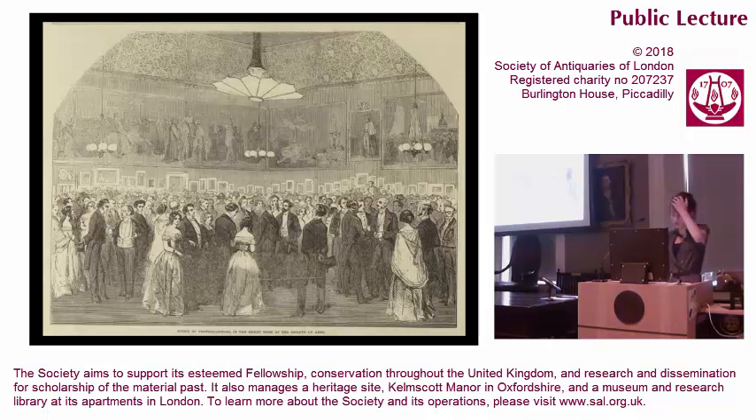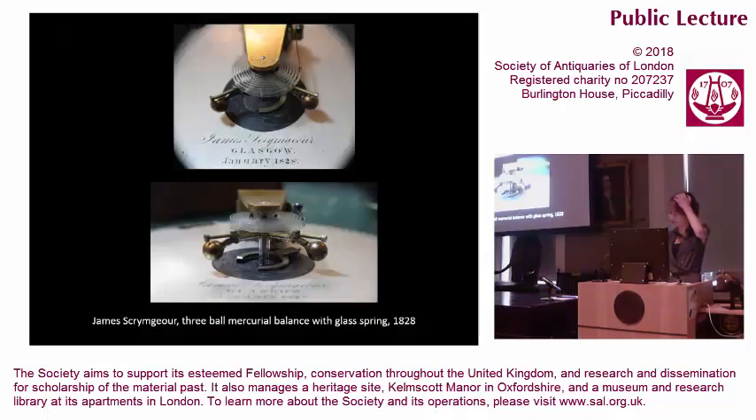So saying, Charles Frodsham took one from his pocket and showed the assembly this beautiful thing — a flat spiral balance spring now in the British Museum, made in 1828 by Glasgow watchmaker James Springer, passed to the great Arnold by Scrimger in late 1841, and inherited by Frodsham along with Arnold's business in 1843.